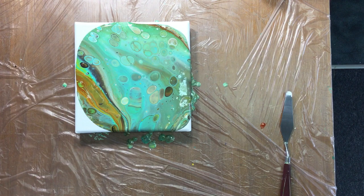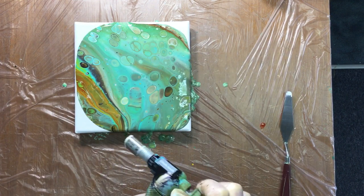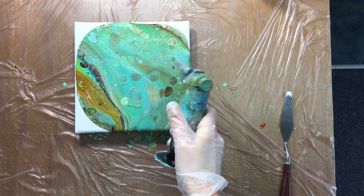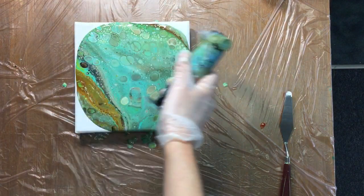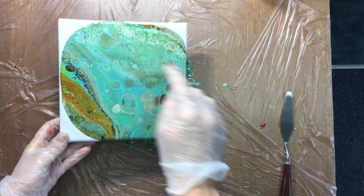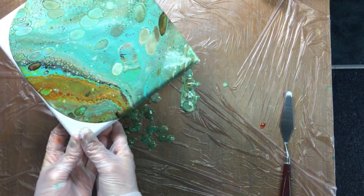Now I stop because I want a torch. As you can see, it's just a normal chef's torch — they use it for crème brûlée. And all you do is just go really fast over the paint, just as fast as you can. You don't want to keep it in one place because then you get your paint burned. And why do I do that? Because I want some more cells and I want them to go bigger.